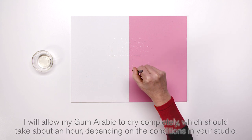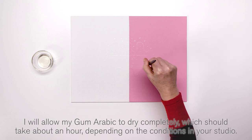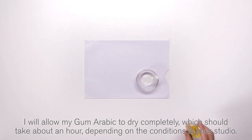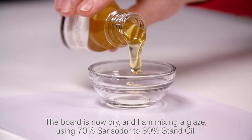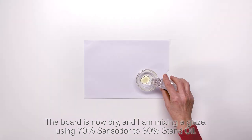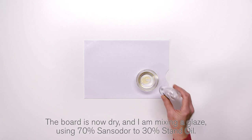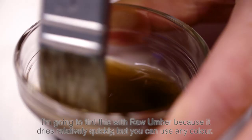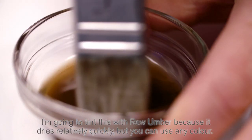I will allow my Gum Arabic to dry completely, which should take about an hour depending on the conditions in your studio. The board is now dry and I'm mixing a glaze using 70% Sansador to 30% stand oil. I'm going to tint this with raw umber because it dries relatively quickly, but you can use any colour.